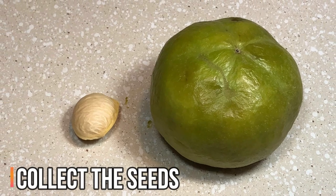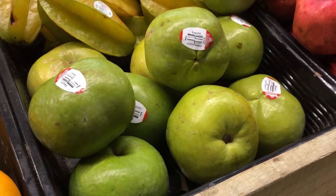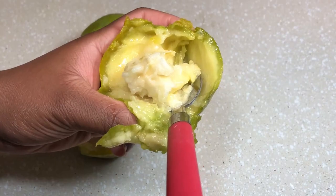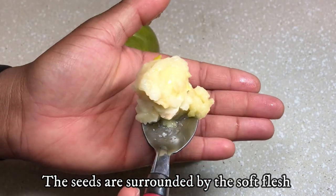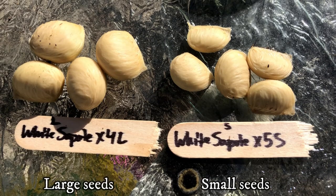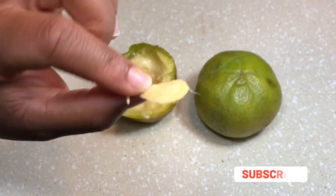First, you can collect the seeds from the ripe fruit. White sapote fruits are in season from mid-winter to mid-summer depending on your regional location or in subtropical areas of the world. Make sure to select ripe fruit. Each fruit may contain 0 to 5 seeds. The seeds can be small or large inside the fruit, but as long as the seeds are round and plump, they should germinate. Flat, firm seeds will not germinate.